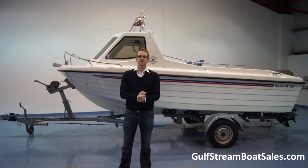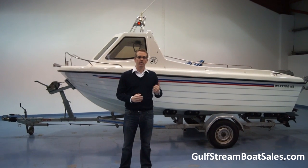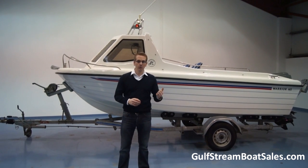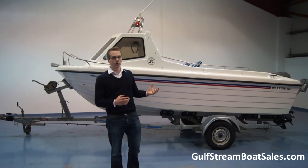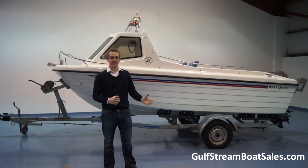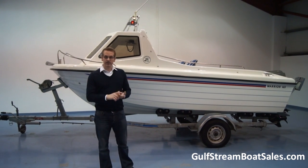Hi, I'm Niall from Gulfstream Boat Sales. Today we're taking a look at a Warrior 165. The boat was built in 2008, it's a very low hours example and the condition is fantastic. She's got a great spec.